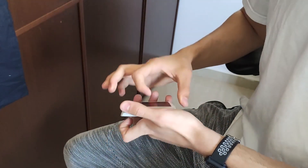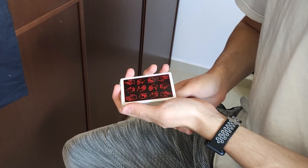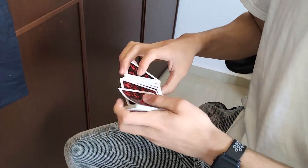Hi, and welcome to the Octop tutorial. For this move, you will need to know how to do Phased by Tobias Levin. So I highly recommend you go and learn that first. If you already know that move, have fun learning.